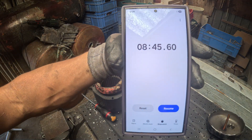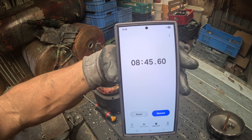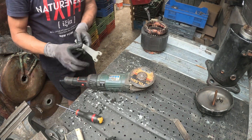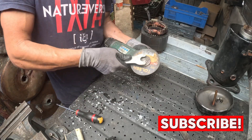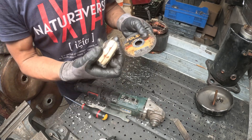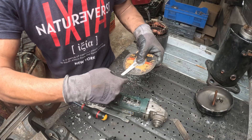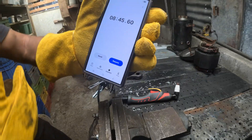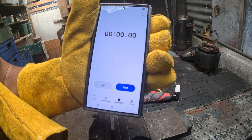For this test, the grinder took approximately eight minutes and 45 seconds to expose the copper. Now let's remove the cutting disc and measure it. After the cut, our cutting wheel measures four centimeters and two millimeters — not bad after almost 10 minutes of cutting. I'll restart the timer and begin processing the second sealed unit.